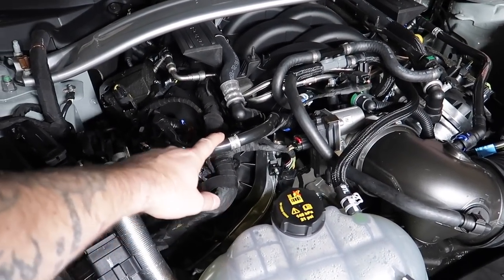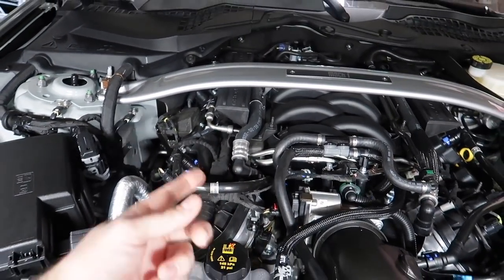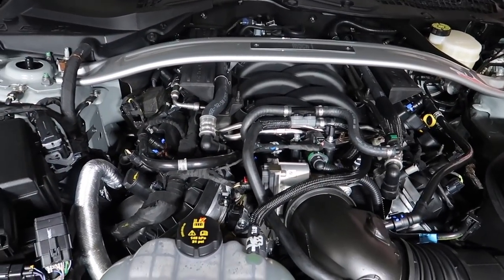We're going to be replacing the stock setup with a catch can. They absolutely do work 100%. I've got one in the truck, I've had one in every single car I've had over the past several years and they do collect oil. Think of it like a pass-through, like a check valve — as vacuum, boost, or crankcase pressures move through your PCV system, the catch can collects oil residue, carbon, and gunk that over time will clog up your throttle body, build up in the intake manifold, and clog up your heads.